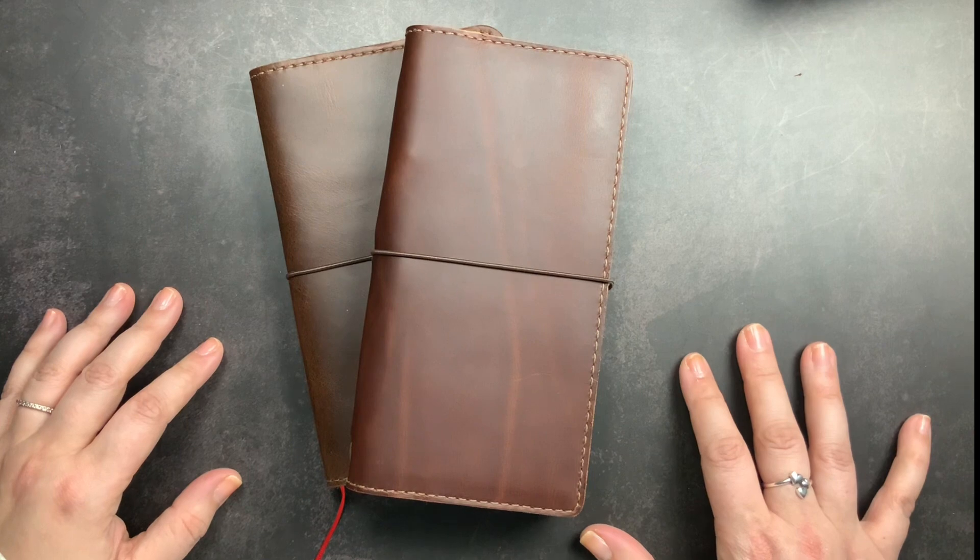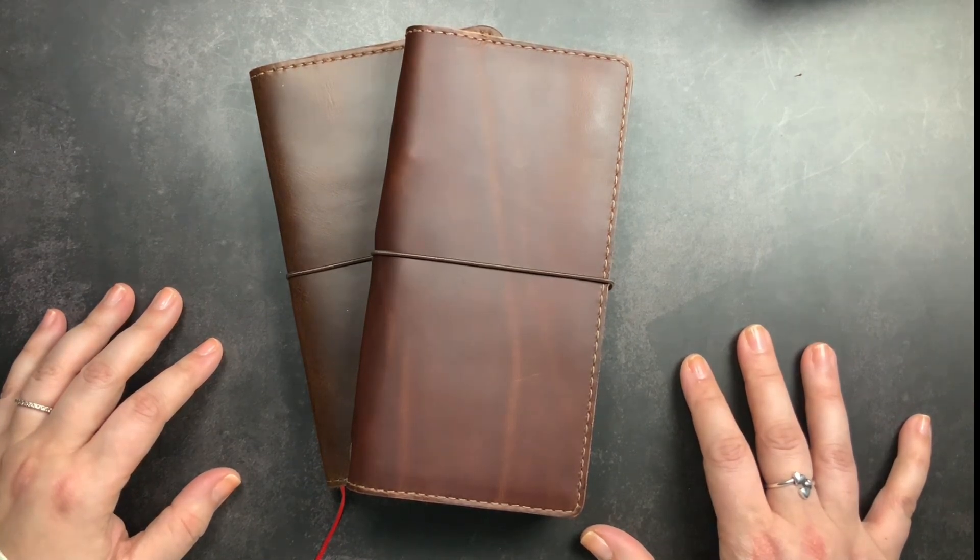That is my Derby B6 Slim folio in the new folio design — showing the size fit, the design differences, and the color comparison to Claire. If you have any questions, please comment below and I'll get back to you. Give me a thumbs up if you liked this unboxing, don't forget to subscribe so you don't miss future videos, and don't forget to just scribble.